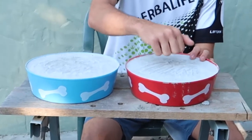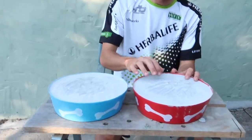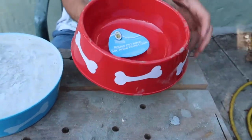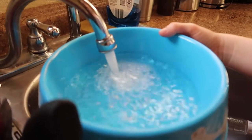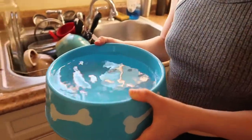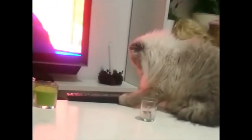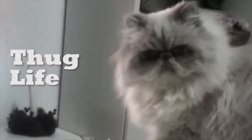In today's DIY project, I'll show you how you can make this cool heavy-weighted bowl with some very inexpensive parts that'll cost under $5. If you have a pet that likes to get your attention by knocking the food around, then this bowl will be sure to solve that problem. Let's jump in and see how it's done.